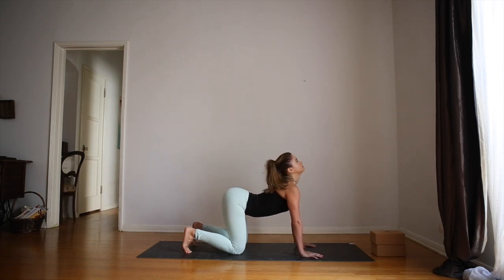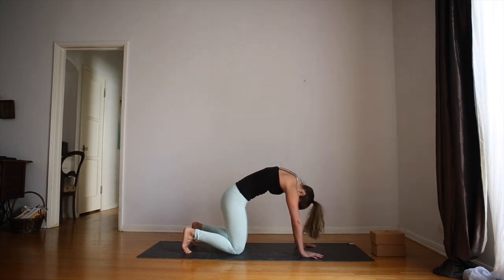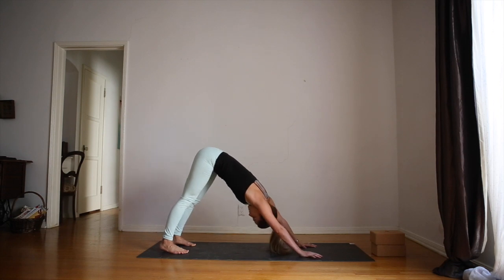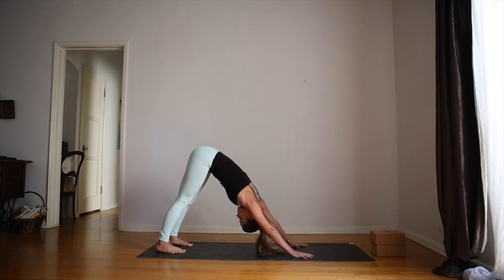Inhale lift, exhale push the mat away. On your next inhale, come to a flat back. Take a deep breath in and lift the hips for downward facing dog. It's the first one in the day, so make any small movements you need to. Shake your head. Let the head be really heavy and reach your heels back to the mat. Don't worry if they don't get there.